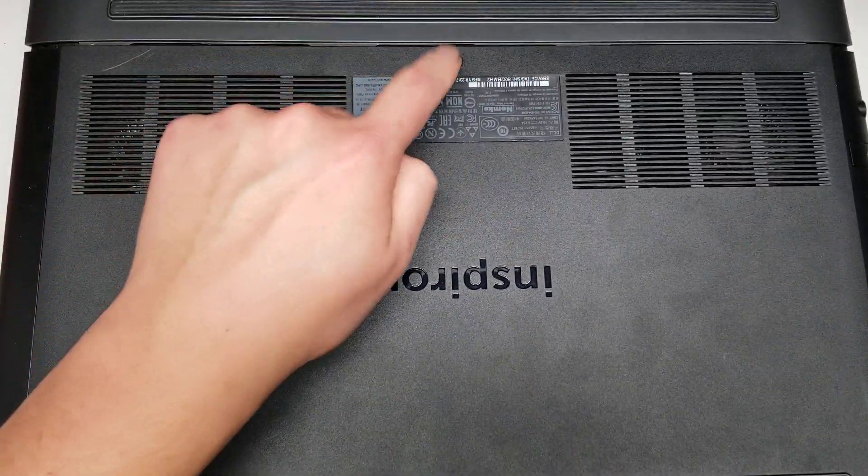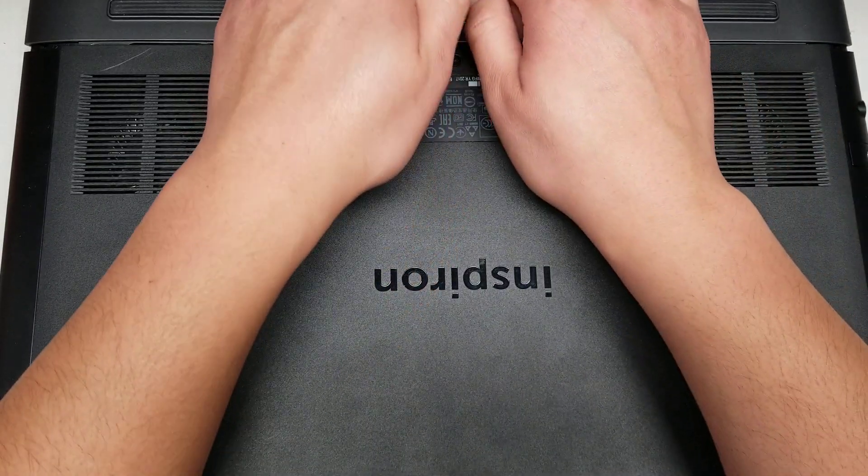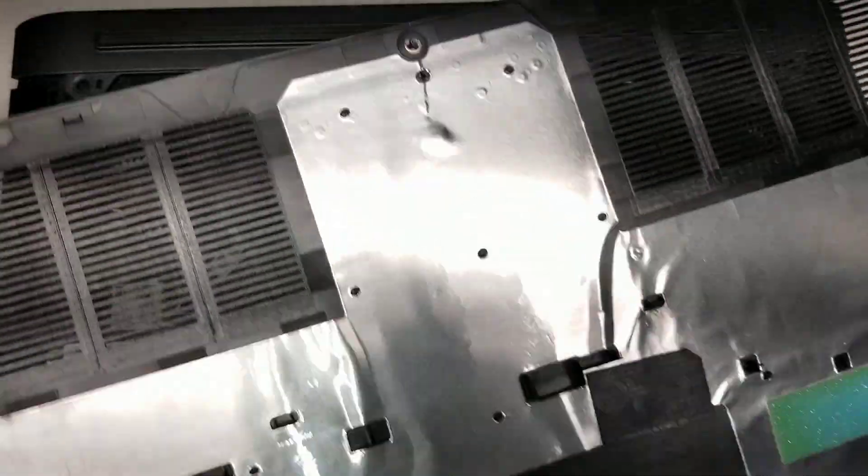First, what you want to do is remove this screw — or it'll stay in there, but you just undo the screw. Once you do it, you can actually get your hands in there and kind of just pry around to get it out. It'll come out pretty easily. There are some clips here, but you just pull on it.